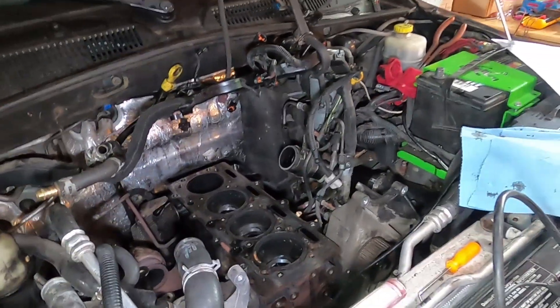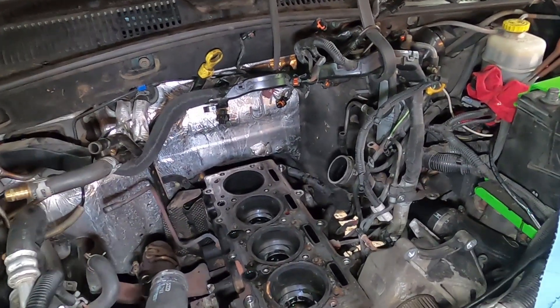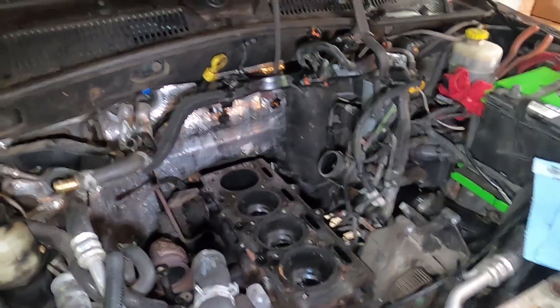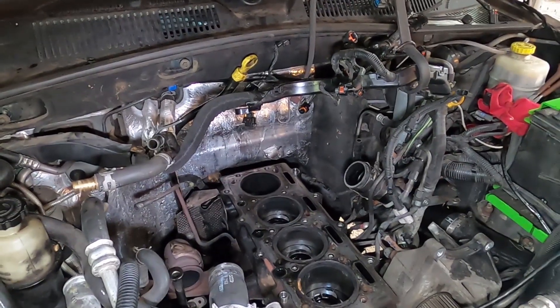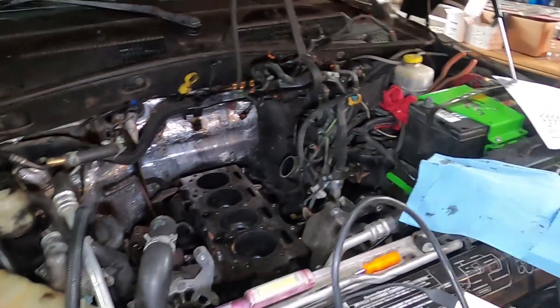The head is currently at the machine shop getting some new valves installed. We went with Manly — I called them a few times, had to hound them a little bit to get them some information, but we were able to get some Inconel valves made for this.